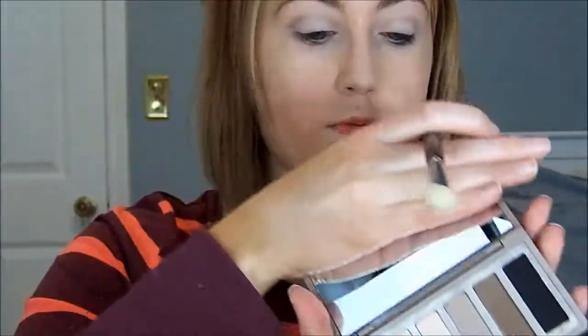Now I'm just going to go ahead and use my Naked Basics palette that I received as a gift — I absolutely love it, thank you Jamie. I'm going to use the color WOS and put that all over my lid. And then for the crease color I'm just going to use this color right here, Naked 2, just to add a little bit of definition in my crease.